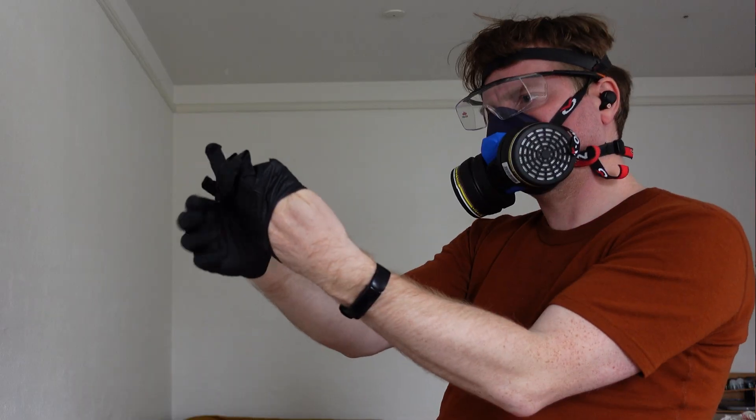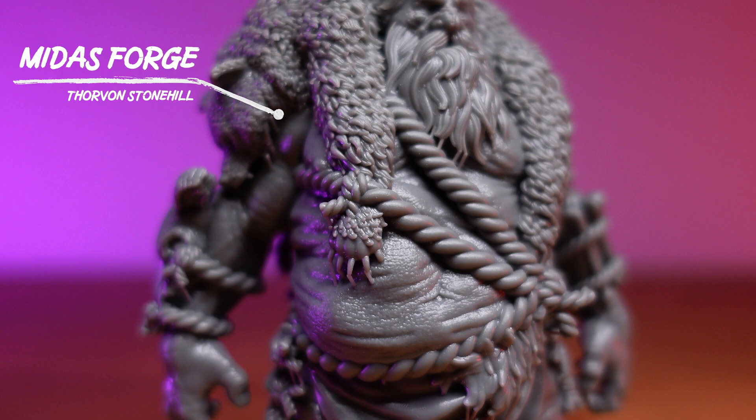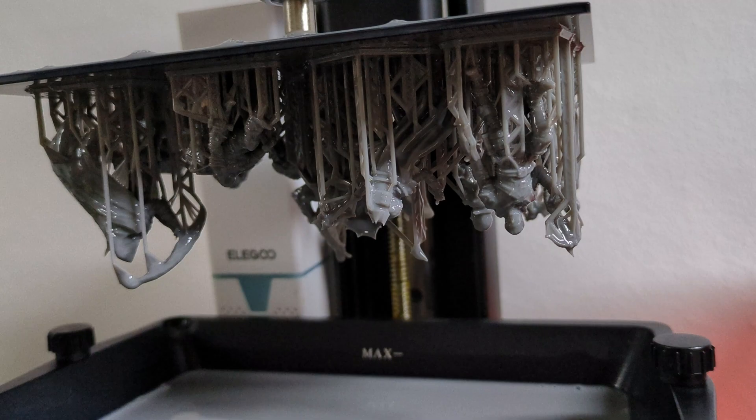Resin 3D printing can seem extremely complicated, but what if I told you that in just 12 minutes you'll know exactly how to print high quality crisp miniatures without the frustration. In this video I won't go into much detail on why I do things as I do — it will more just be showing my workflow of how I print miniatures, and I'm going to describe it as quickly as I can.